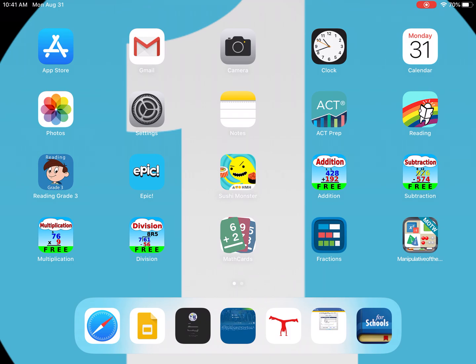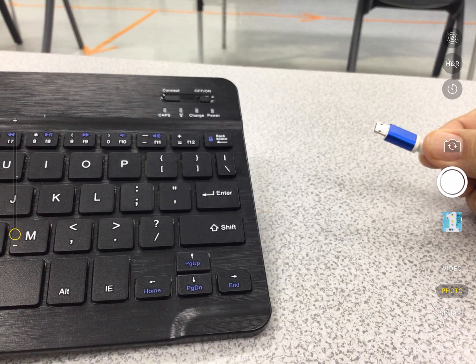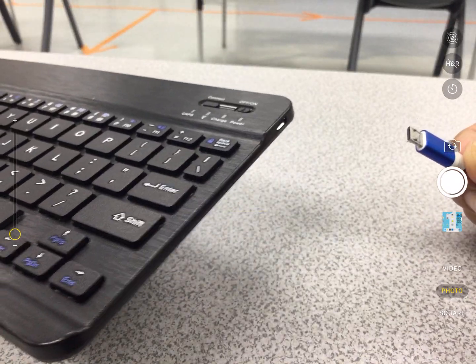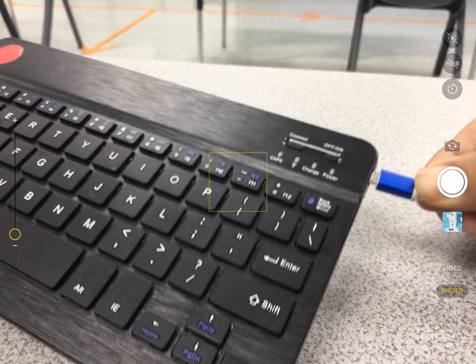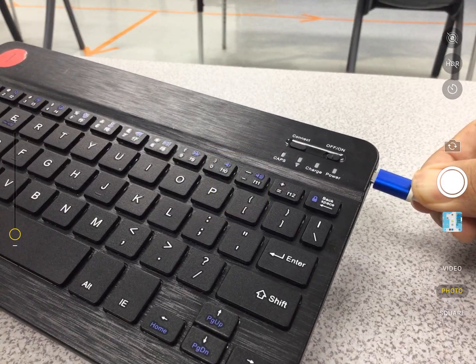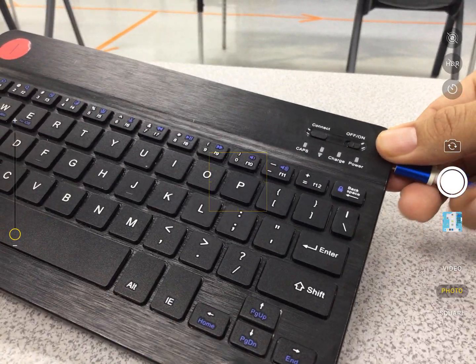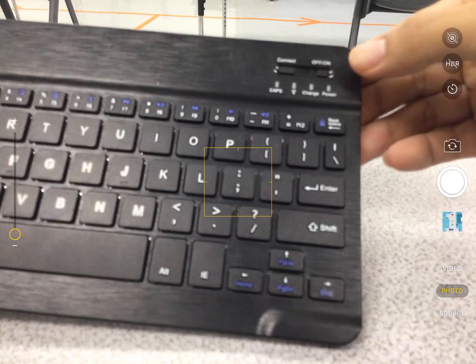If the keyboard is not turning on, that means we need to charge it. Everyone will get a charger cable — mine is blue — and it plugs in at the edge of the keyboard. When you plug it in, you should see a red light indicating it is charging.